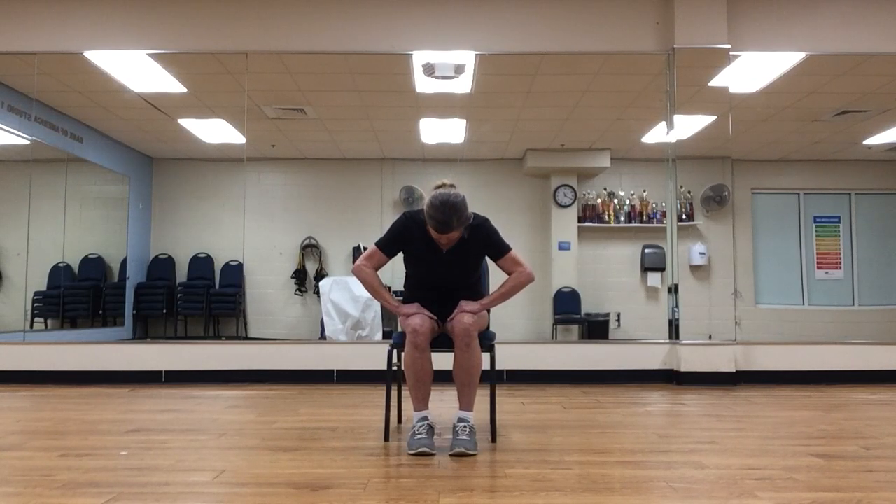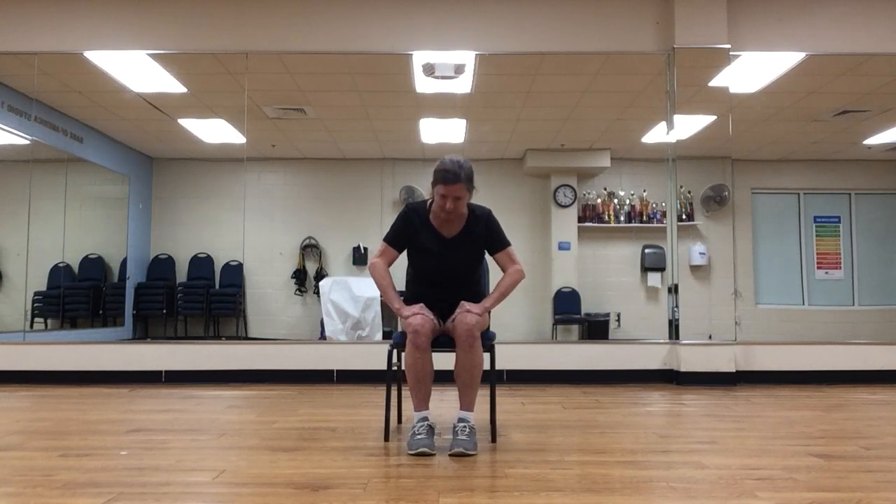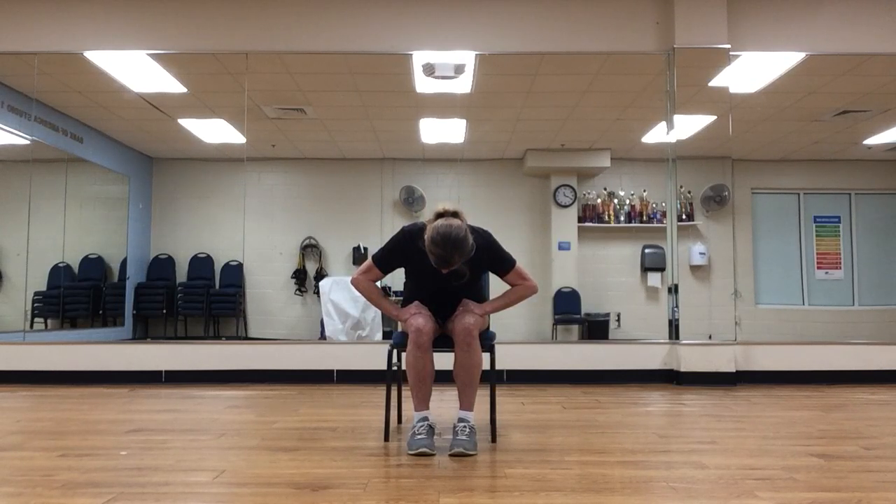Our next pose is cat pose. Let's inhale — sit nice and tall and raise your gaze slightly. As you exhale, hinge at your hips, come slightly forward with the torso, round the shoulders down, bringing your chin into your chest and letting your elbows square out to the side. You should be looking down at your shoes in cat pose. Please breathe here — don't hold your breath. Inhale, hinge at the hips, raise the torso up, raise the gaze, pull your shoulder blades back. Exhale, rolling down, chin to chest again — cat pose. Breathe. Inhale up, open the chest. And one more time as we exhale, rolling down chin to chest for cat pose. Inhale up. And on this exhalation, relax down. Nice job, everyone.